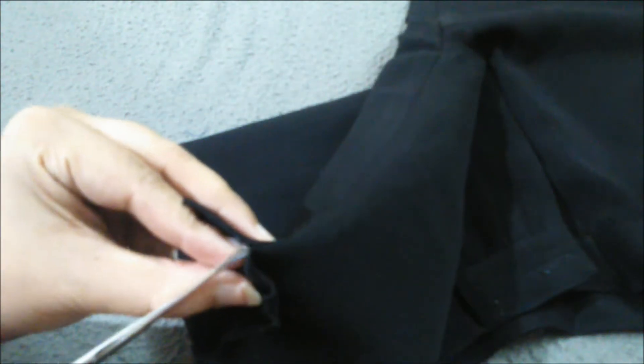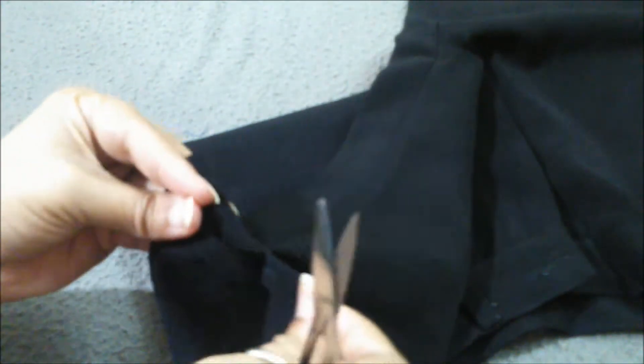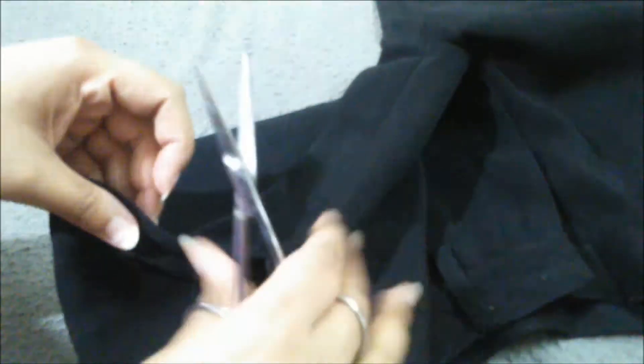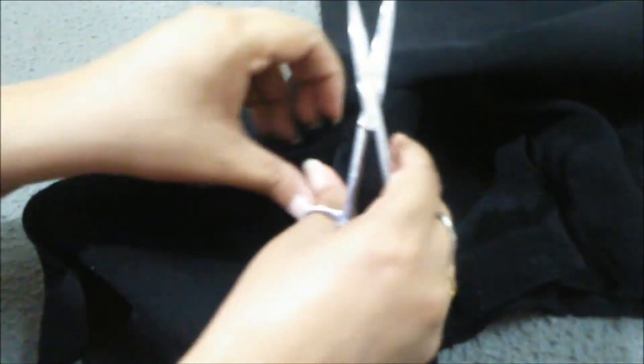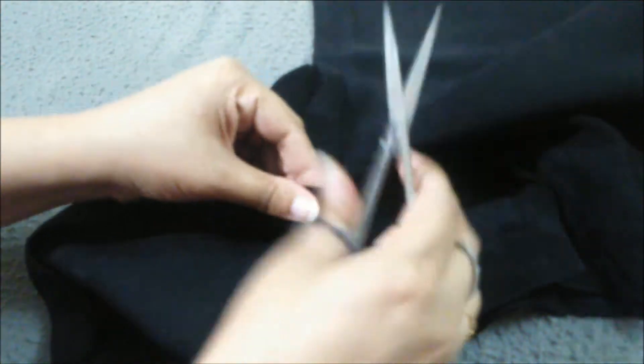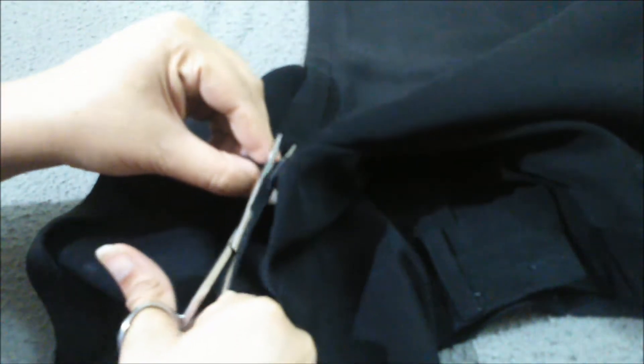Now using a cut-and-tear technique — I am cutting and tearing. We have to do this on both legs. Now I'm doing it on the second one: cut and tear.